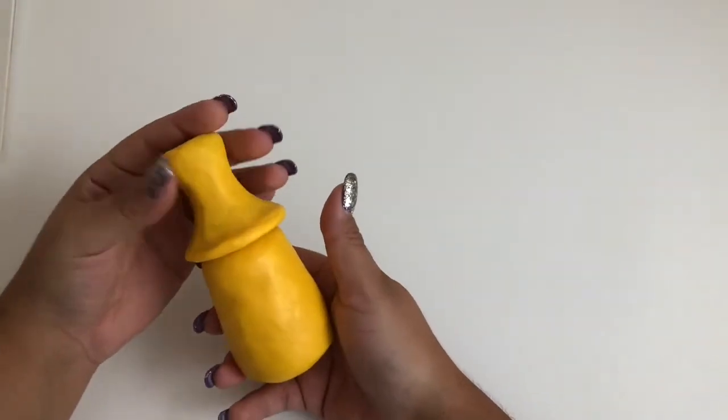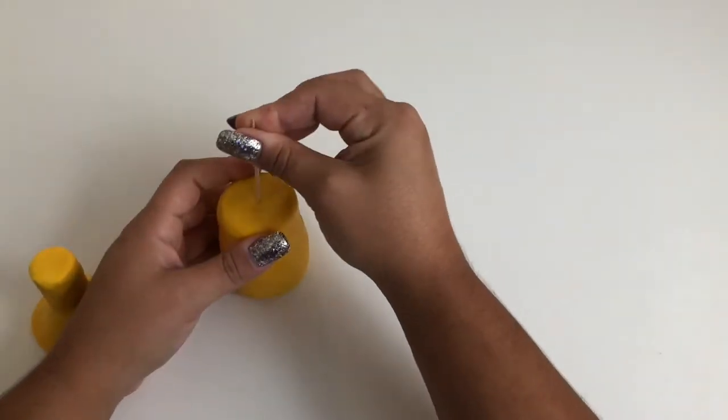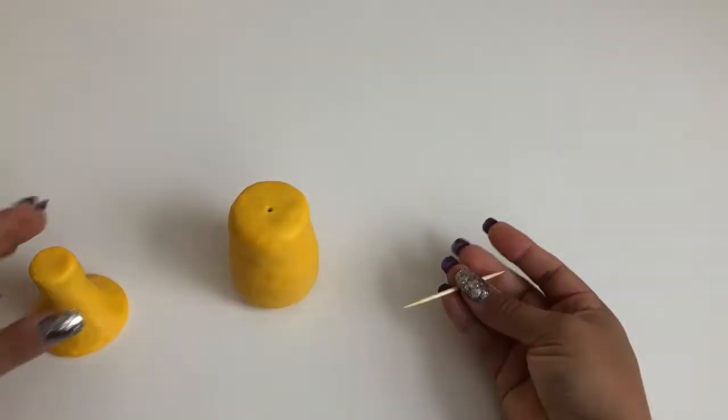Now that you have the nozzle and the body of the mustard bottle covered, place the nozzle — the thinner structure — on top, and connect with a toothpick.